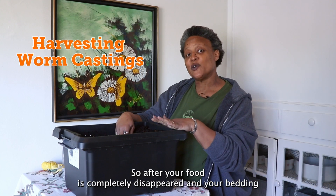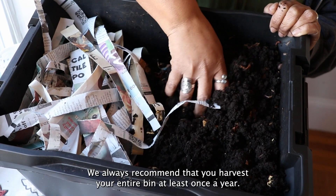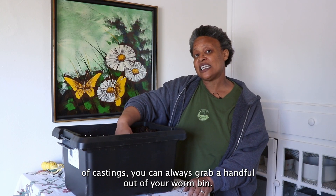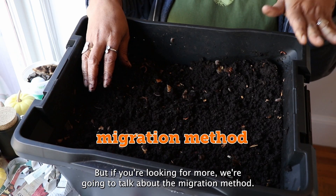After your food has completely disappeared and your bedding is pretty unrecognizable, it's time to harvest from your bin. We always recommend that you harvest your entire bin at least once a year. If you need a small quantity of castings, you can always grab a handful out of your worm bin. But if you're looking for more, we're going to talk about the migration method.